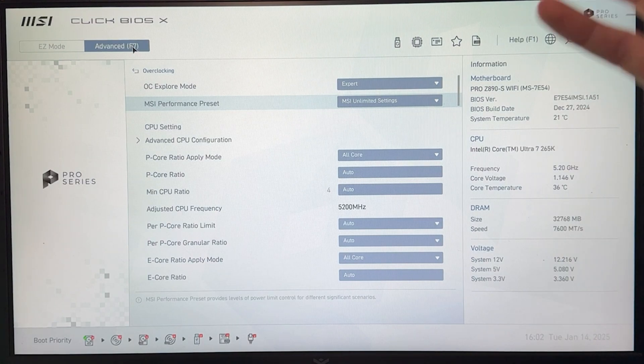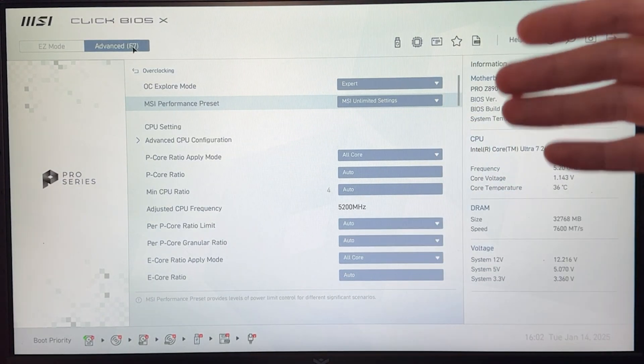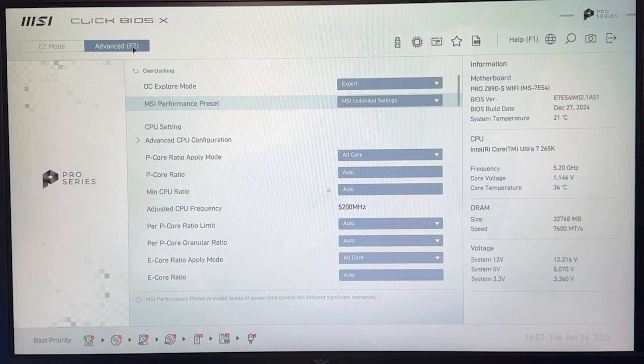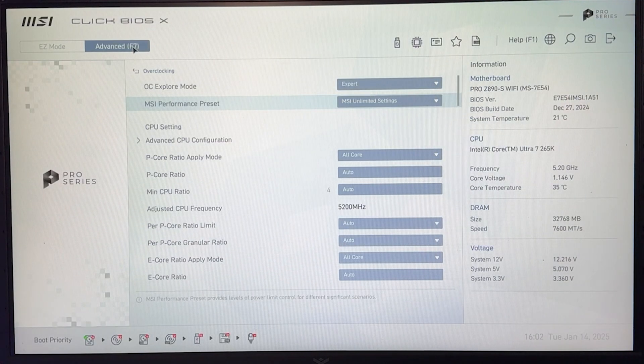If you want to do the static undervolt as well — you don't have to do any of the previous steps for this. You just want to enable the extreme memory profile, and then we can start. I'll reset my settings in the BIOS quickly, and now we can start with the actual manual tweaking.